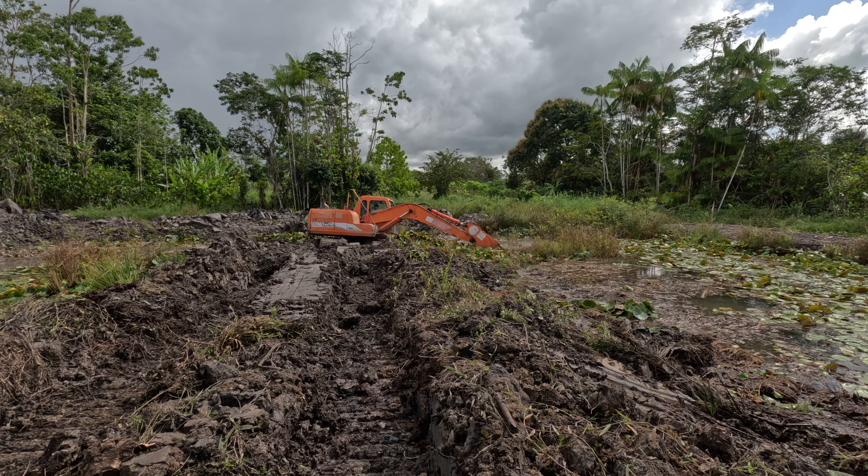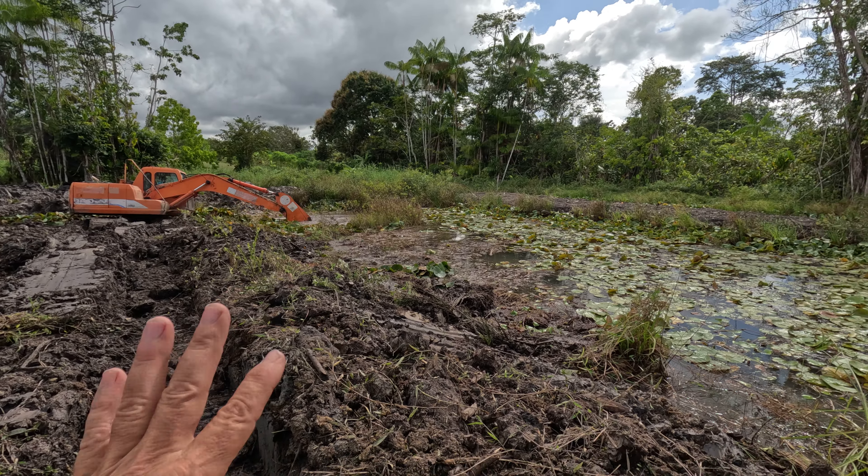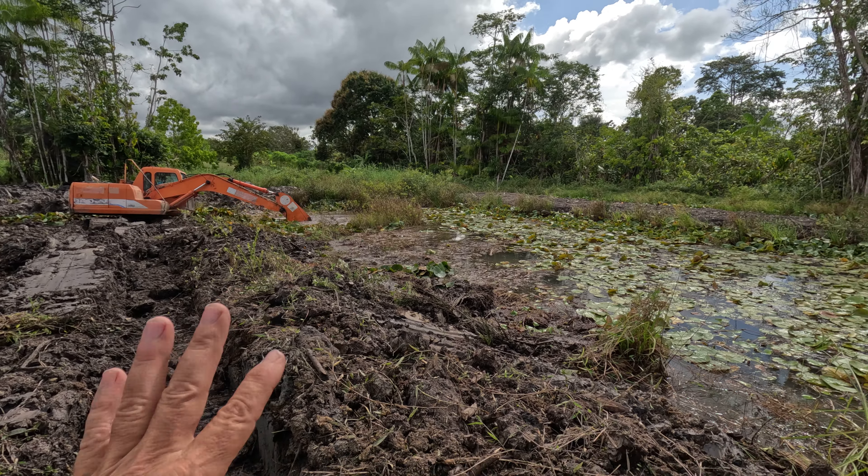What a muddy mess — this really fertile floor here, look at how black it is. It's going to be really nice for planting, with clay underneath.